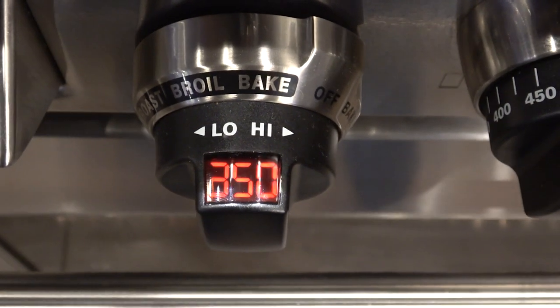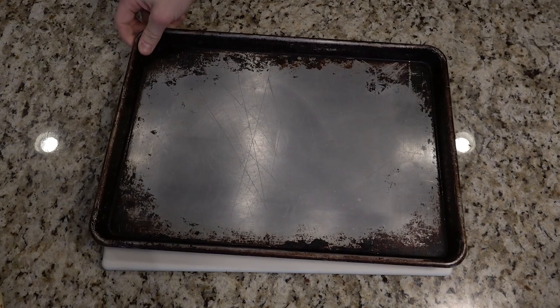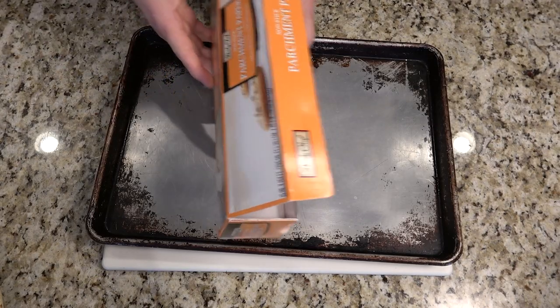Now would be a great time to preheat your oven to 350 degrees. Line a large cookie sheet with parchment paper.